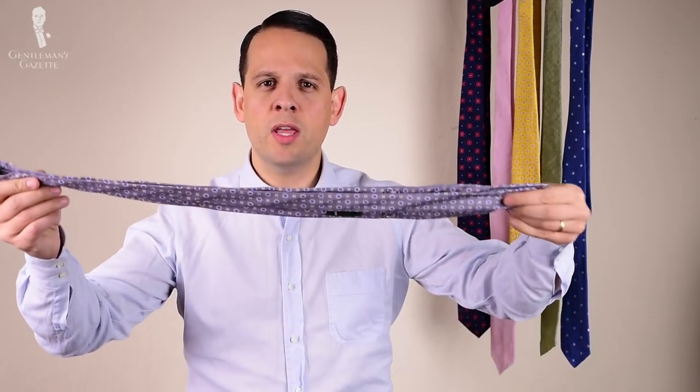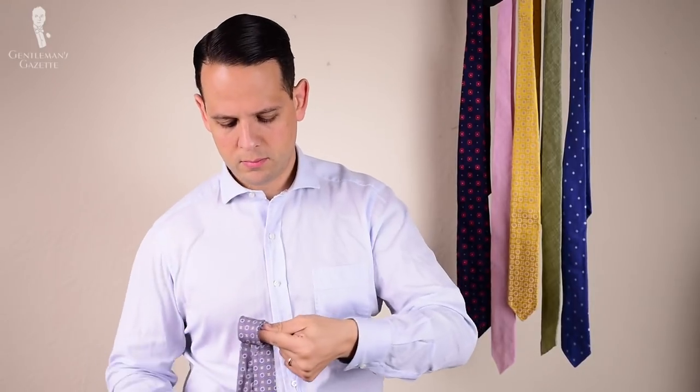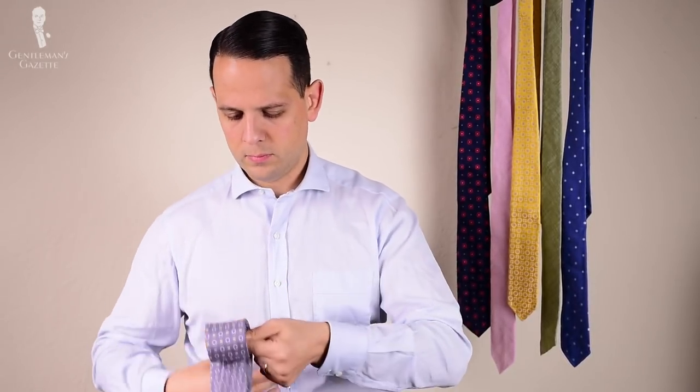In order to do that, you take your tie, fold it in half, and then roll it around your finger like this. Voila! That's the way you leave your tie for about a day, and once that's done, what you should do with a regular tie is simply hang it up, just like the ties here in the background.